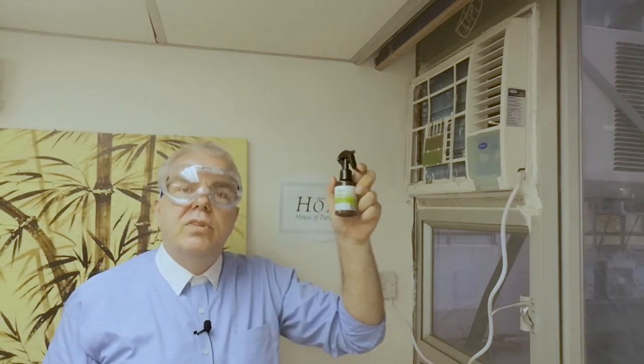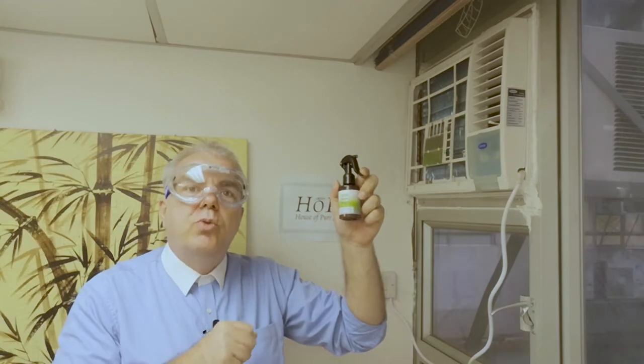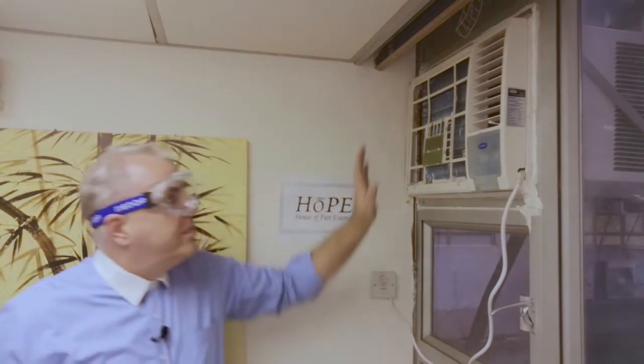You have 100 ml inside the bottle, which is enough for about two window aircons like you can see here, or two split aircons. So now we leave it for 20 minutes on the surface, and after that we will clean it with water.